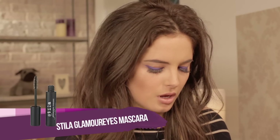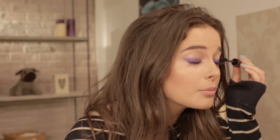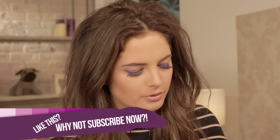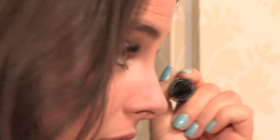Next up I'm going to be using the Stila Glamorous Mascara. I'm going to be applying it to the upper lashes because this look is all about the upper eye — it gives you a kind of false lash effect. Even though I'm using black, you can easily do something quite quirky like using a bluey-green mascara, which would go really well with the purple too. I'm going to keep it simple and apply the black, just wiggling it in at the root to really thicken and lengthen those lashes.